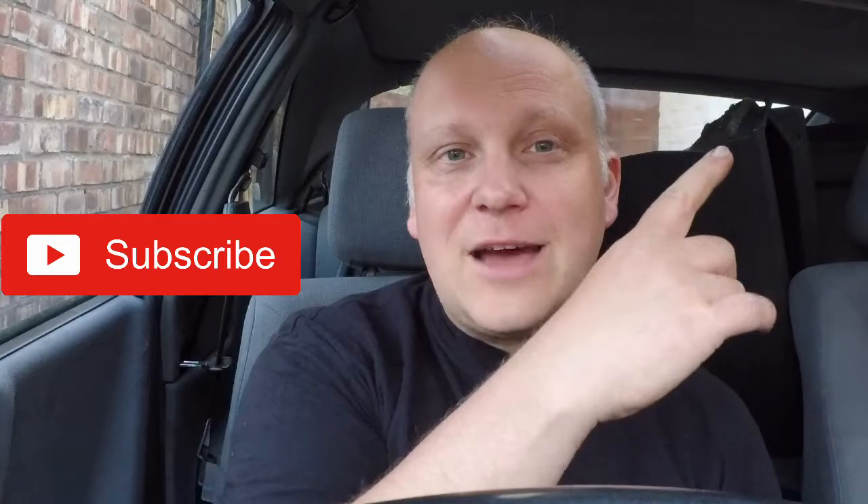Thanks very much for watching. I've been Crispy and this is one of my projects. Thanks.